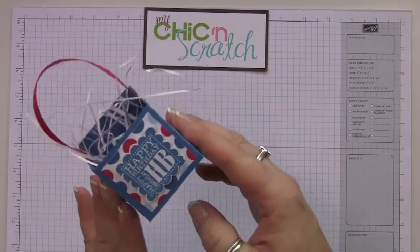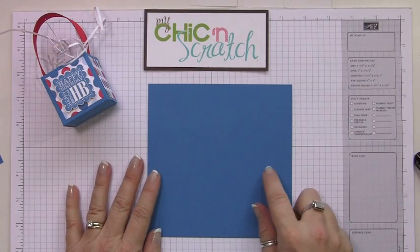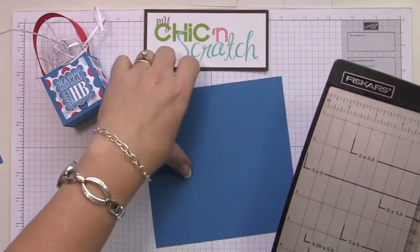Hi, thanks for joining me today. I'm going to show you how to make this box. You're going to start out with a piece of Pacific Point cardstock, and this measures six by six.